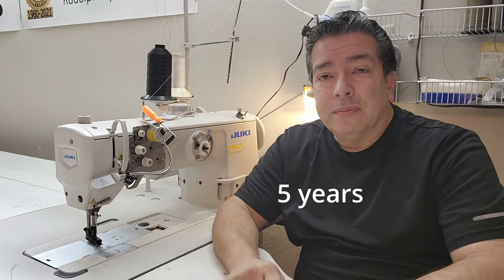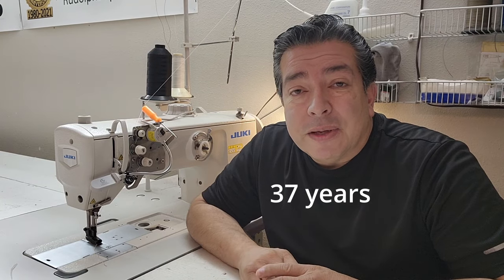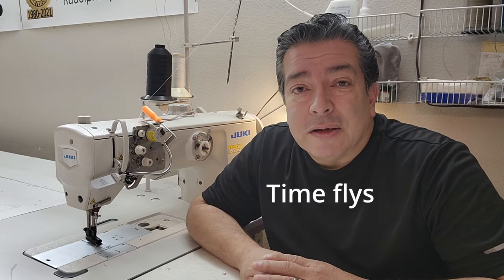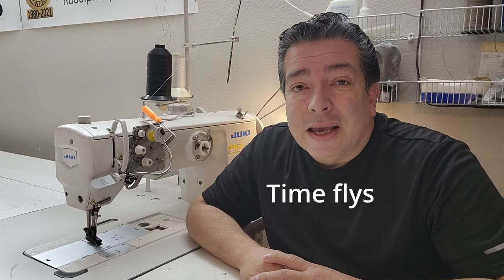About two years ago I had to retire my sewing machine that I'd been using for about 35 years. It was a Chandler Adler, German-made — ran like a German watch. It was so smooth and so quiet, and you know what, I wore it out. Never had it serviced, ever.